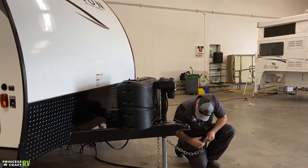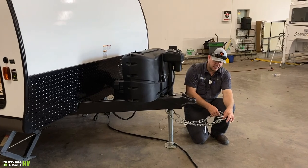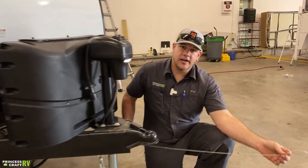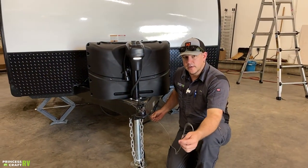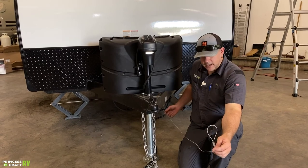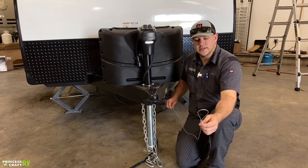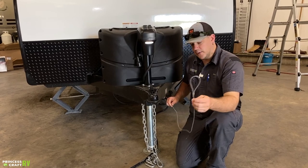A couple other things that need to be hooked up to the tow vehicle are your safety chains. These do need to cross and create a basket under the tongue, then clip onto the receiver hitch. Also on its own path — not routed through the chains and on its own clip — is your safety breakaway cable. It hooks up to the safety breakaway box right under here. This is designed to yank out of the box if you accidentally get completely separated from the tow vehicle, pulling out and engaging the trailer brakes to bring it to a stop. So don't run it through the chains — put it on its own clip.